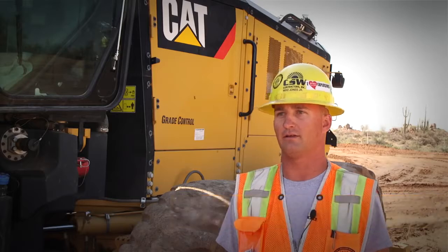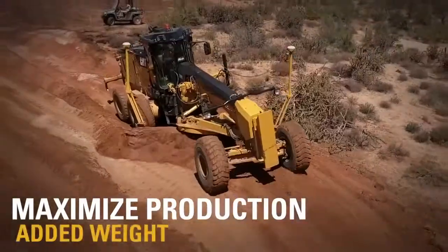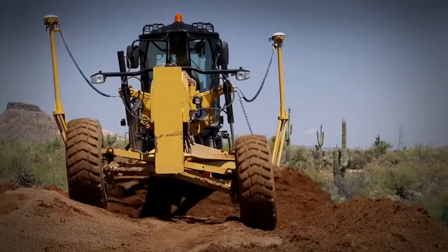One thing I've noticed about this 14 M3 is the added power it has along with the added weight. You seem to be able to push a lot more dirt, get a lot more load on the machine without it actually losing traction and spinning.